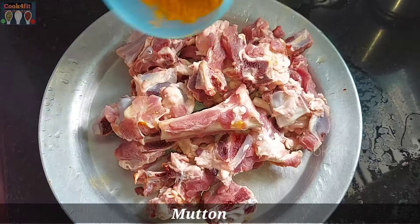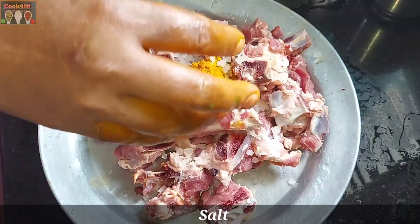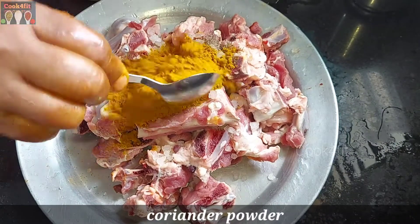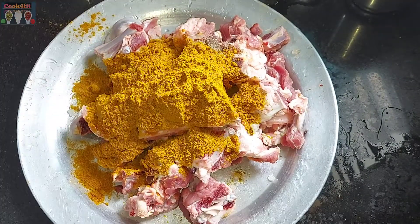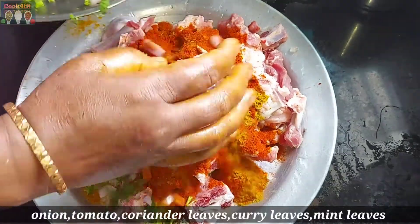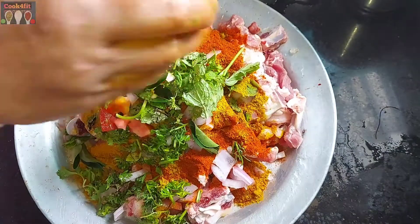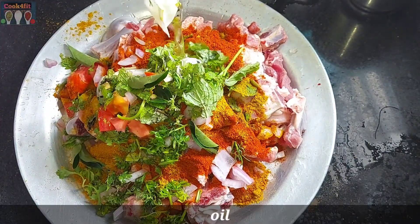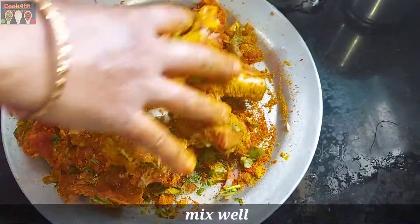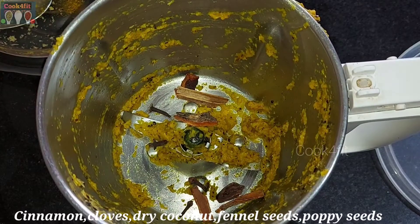I will add an egg. Now let me add 1 tablespoon of mutton. I will add 1 tablespoon of salt and 1 tablespoon of pepper. Then add 1 tablespoon of oil and mix in 1 tablespoon of soy sauce.